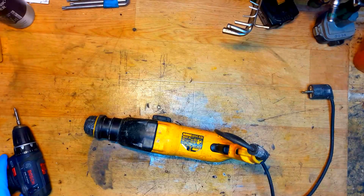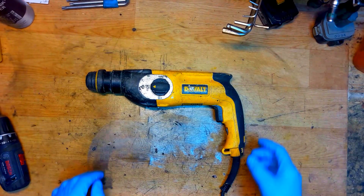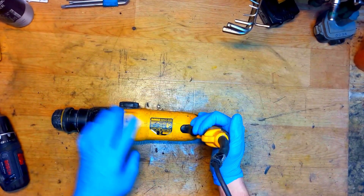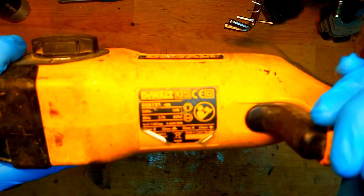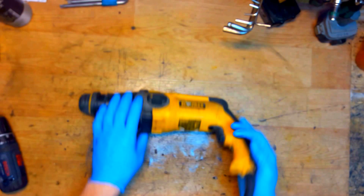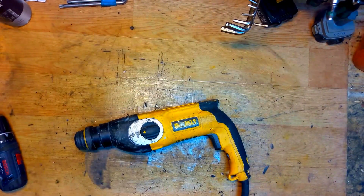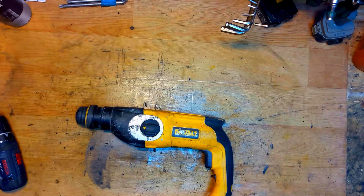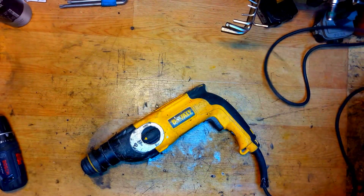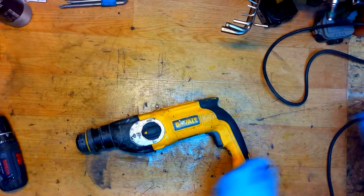Hi everyone, welcome back to my workshop. Today we have the DeWalt D25123 rotary hammer drill, corded. I will try to turn it on just to check if it works or not. It works.